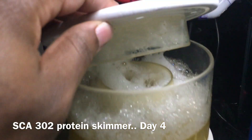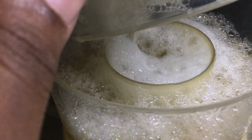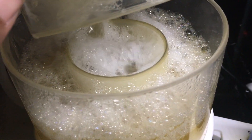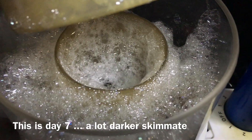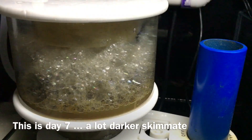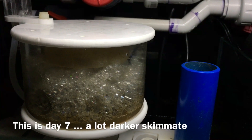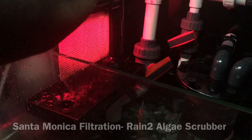The SCA 302 skimmer was the perfect piece of equipment to break in during the cycle and also help remove organics from the pukani. It took roughly four days before I started getting a nice foam head on it. There's still some adjusting and tweaking to do, and it's too early to give a full review, but first signs are pretty good for this skimmer.